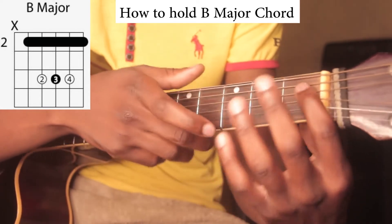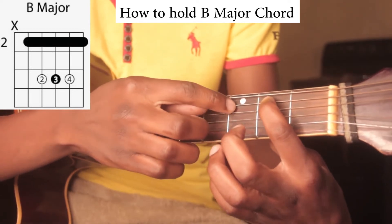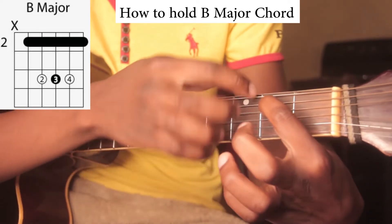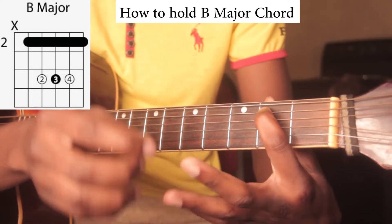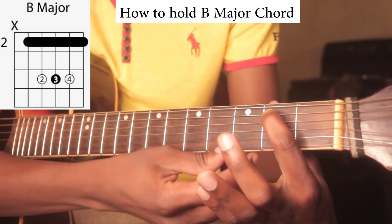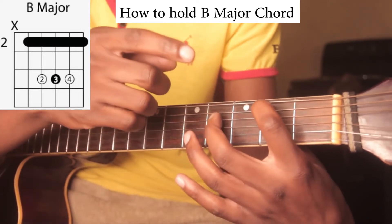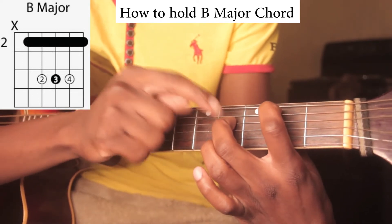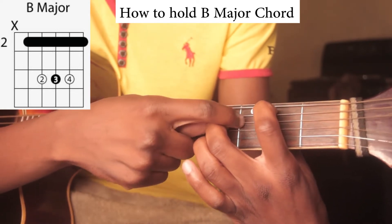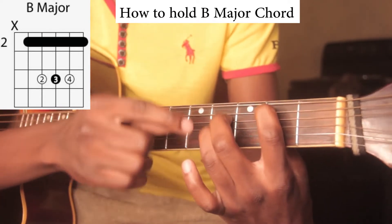To hold the B chord, use your index finger and bring it right on the second fret on the fifth string. Remember to hold it just behind the silver line, so you push there. Then you skip the third fret and use your middle finger to hold the fourth fret from the bottom.